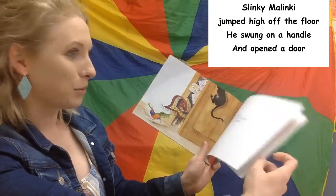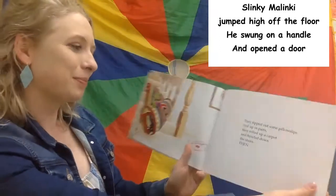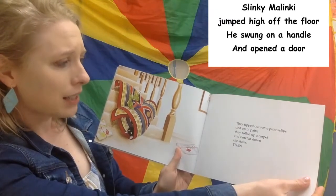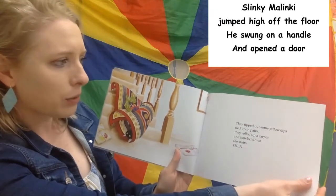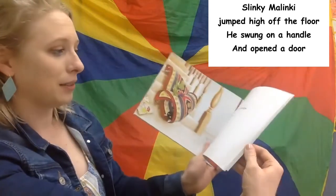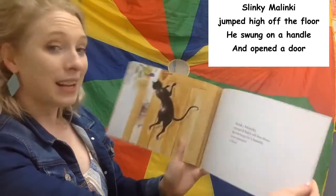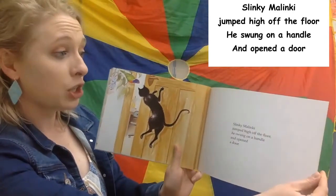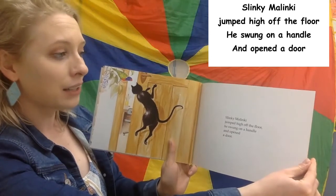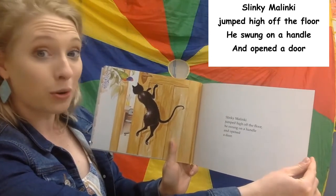Wonder where it'll take him. They tipped out some pillow slips tied up in pairs. They rolled up a carpet and bowled down the stairs. Then Slinky Malinky jumped high off the floor. He swung on a handle and opened a door.